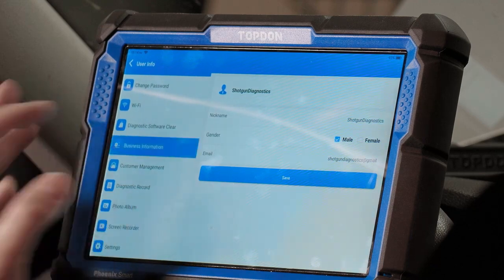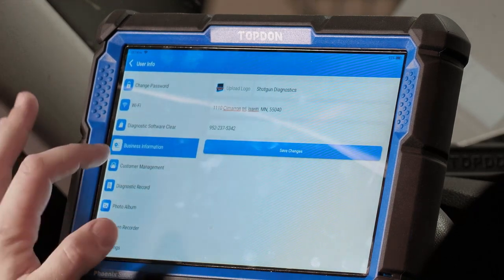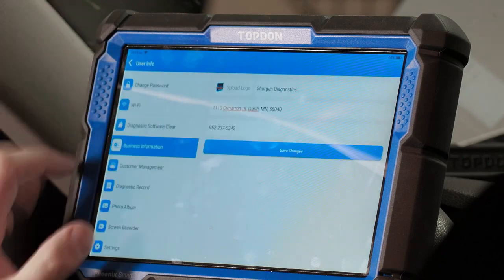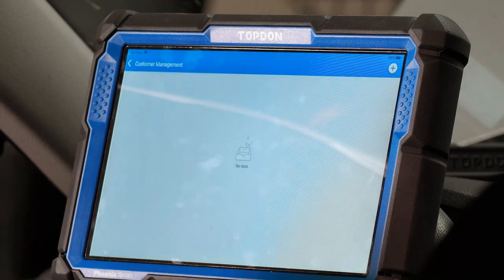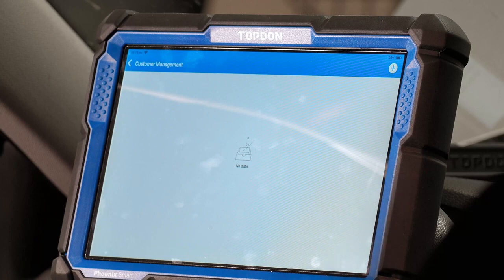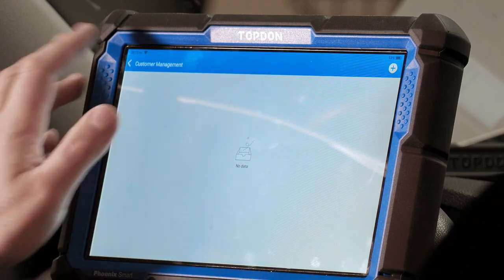We've also got business information where you can change your business info and upload a logo. Customer management lets you add individual customers — this is really useful if you're a mobile diagnostician, where you could enter names of shops where you perform services and assign each diagnostic report to a given customer. As a regular service shop it's less practical to enter every customer, but you absolutely can if you want to.